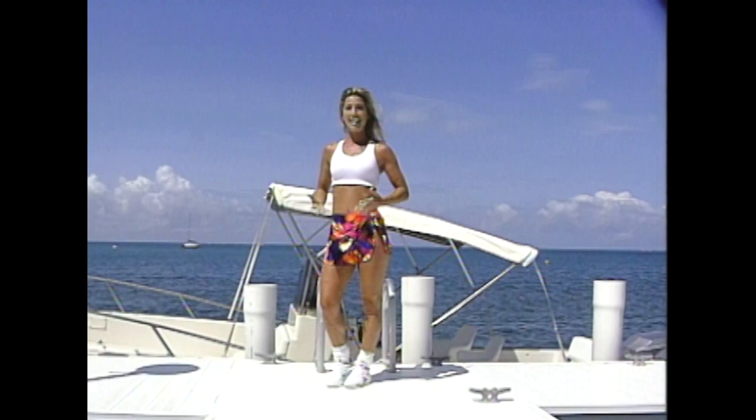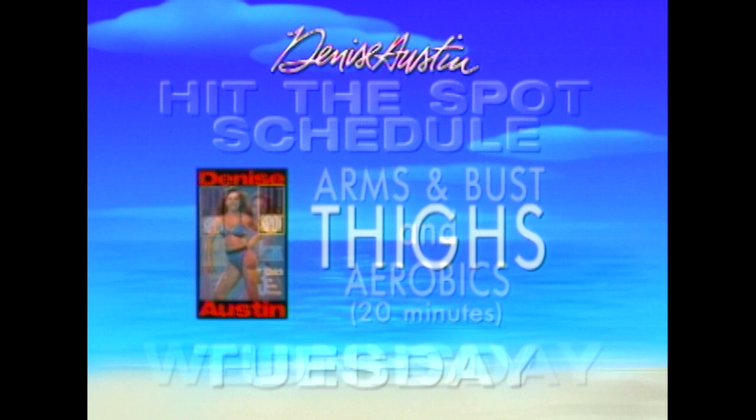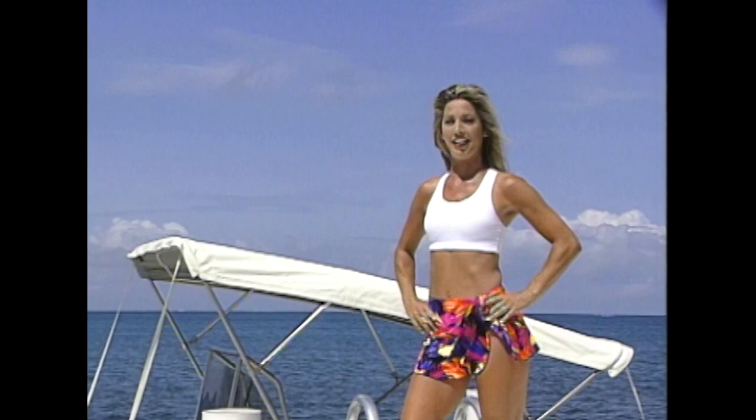On Mondays I do Hit The Spot abs and follow it with aerobics. On Tuesdays, Hit The Spot thighs. On Wednesdays, Hit The Spot arms and bust with aerobics. On Thursdays, Hit The Spot buns. On Fridays and Saturdays I add another aerobic activity. Remember, do the best that you can. Hit The Spot and hit it good — because you are worth it. And you will see results in a matter of six weeks.